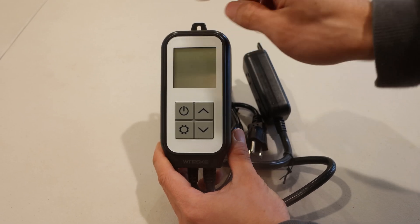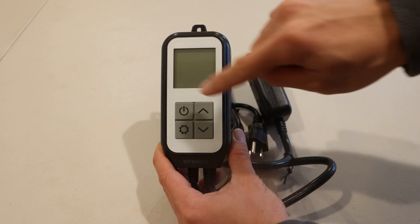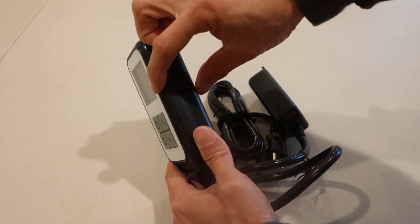This is the main controller. It measures 5 inches long, 2.5 inches wide, and 1.25 inches thick.